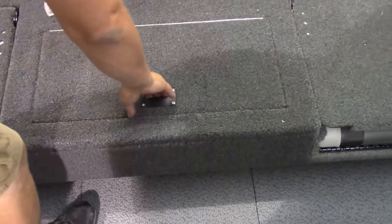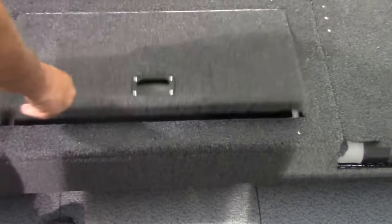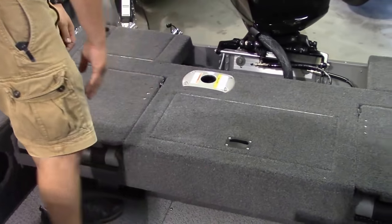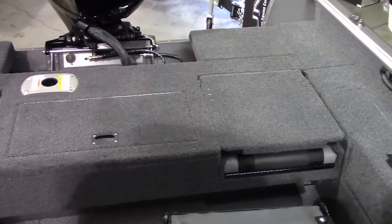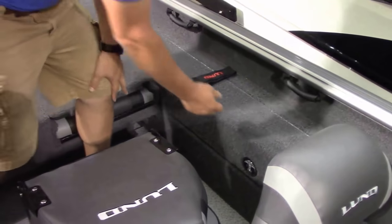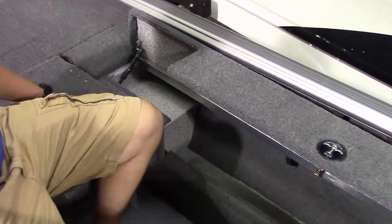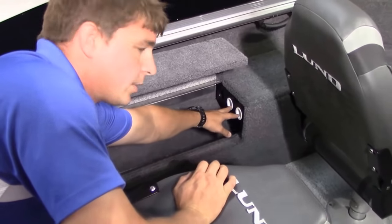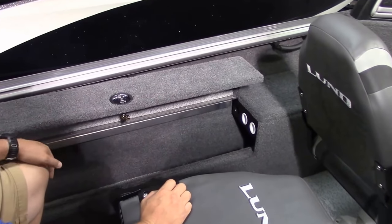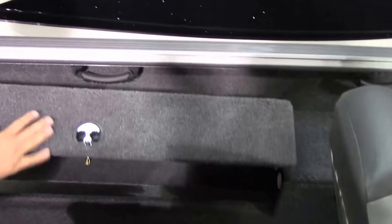In between the two seats, you have a very large live well with an LED light in there. When everything's flipped down you have a nice casting deck, and one of the pedestal seats will go up here in the back to cast or fish. Another difference on the XS versus the Impact Sport is the side storage design. On the XS model you have a lockable compartment with a hydraulic ram holding the door open. It holds two extra rods up to 8½ feet long on the port side, plus there's a spot for your anchor light. It's a lockable compartment with a lot of extra storage.